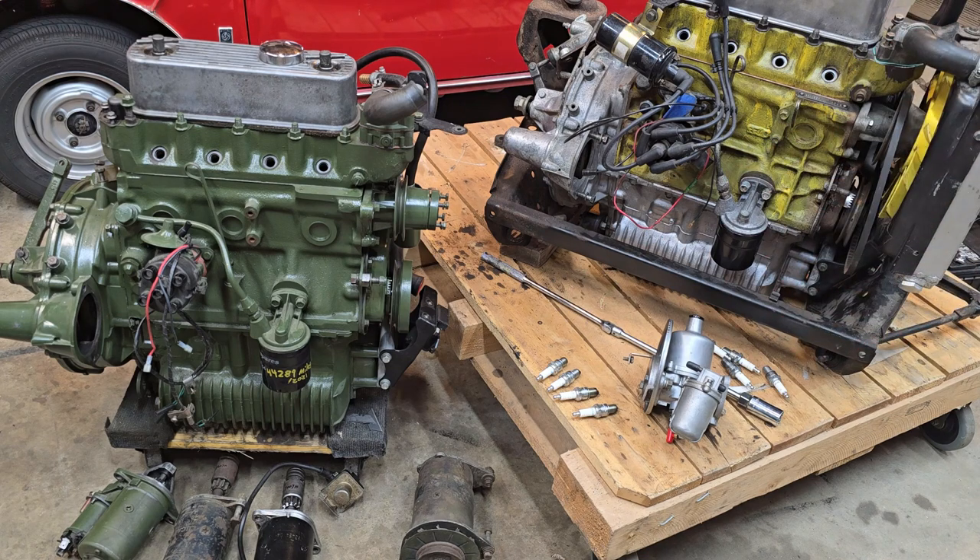I'll have a whole discussion about spark plugs and carburetors, and tuning of course. But really this video is basically an introduction to what I'm going to be coming up with in the next few weeks. If you guys have any ideas or comments about content you'd like to see, please leave a message in the comments below. Otherwise, stay tuned for the first episode, and as always, thanks for watching — I'll see you guys soon.